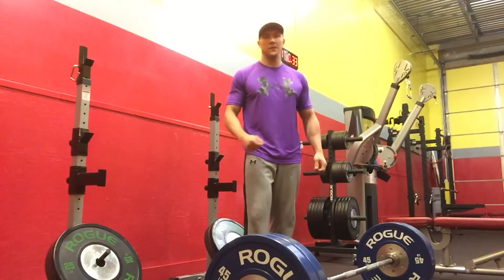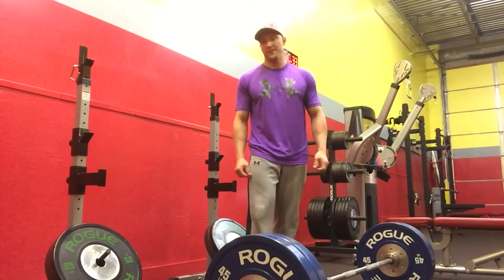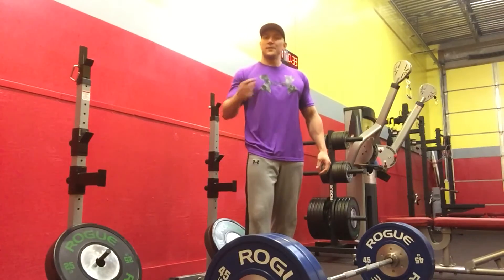And I promise you, yanking on the barbell, you're not going to break inertia faster than when you get your setup right. So thanks for watching my first video. I appreciate it. I hope you learned something. We'll see you next time.